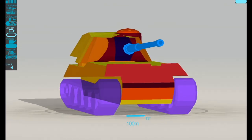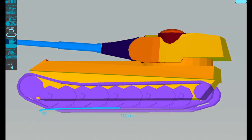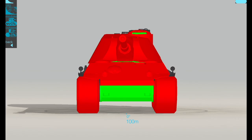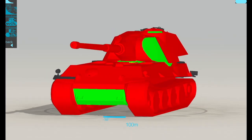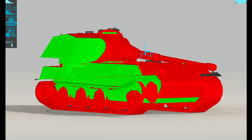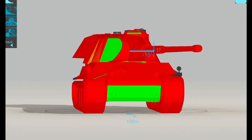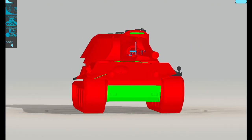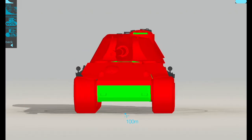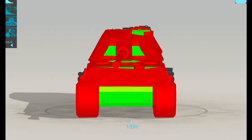Armor-wise, this is what it looks like. Frontally it is pretty rock solid. However, those cheeks can be easily penned and it's a bit tricky to maneuver. Facing off an E100, if you try to side-scrape it just becomes green along the sides. The biggest downsides are the lower plate and those cheeks — if you wiggle the turret the cheeks become green and easily penetrable. Stick APCR in and it becomes a lot easier to pen those cheeks.